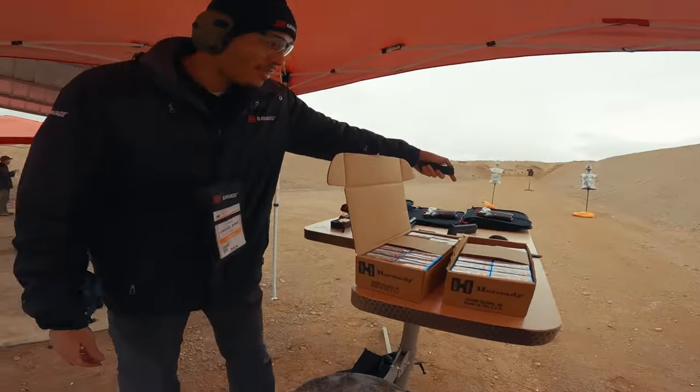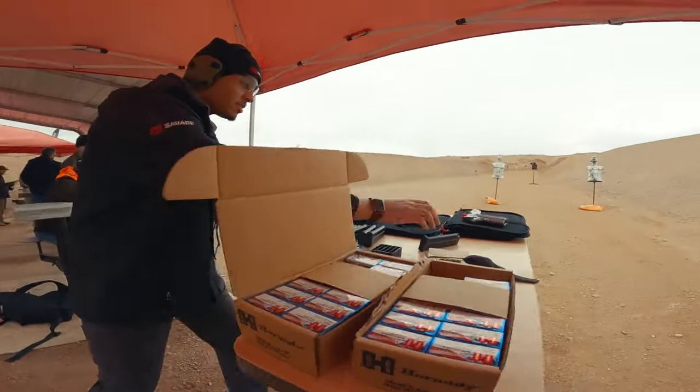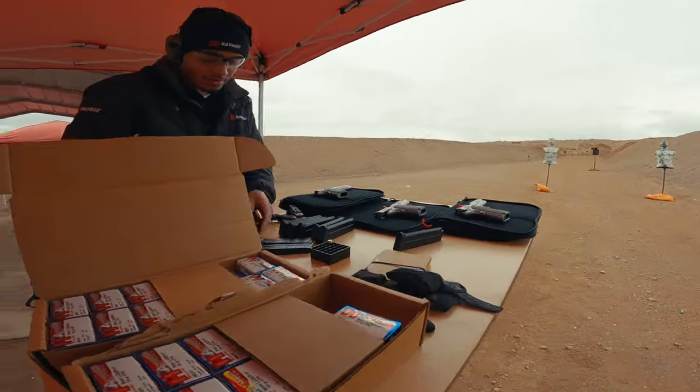What you got over here? We got our Savage 1911 9mm. Sweet. Can I try a couple? Absolutely. Let me get you loaded up here.